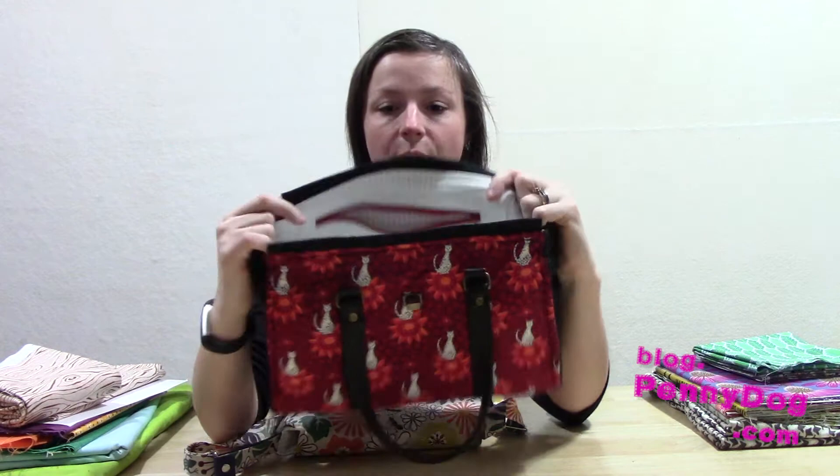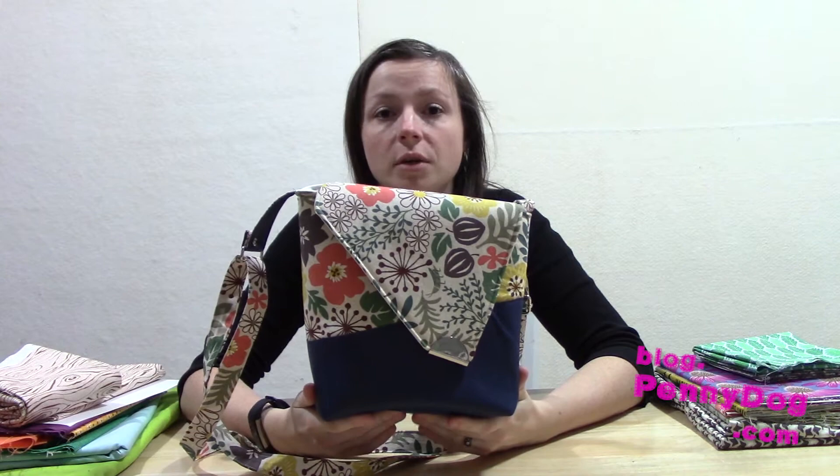The other pattern is a new-ish pattern — I say new-ish because it's newly released to the public, but it was from the bag retreat. This is by Mrs. Hitch, and Samantha does a retreat once or twice a year — this year it was twice. At those retreats she has some exclusive bag patterns, and this was one from the autumn retreat. After a while she releases the patterns so the public can buy them.